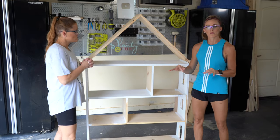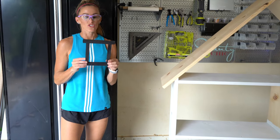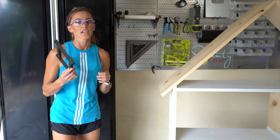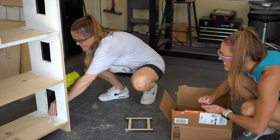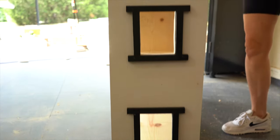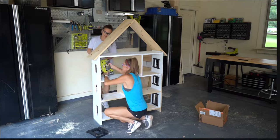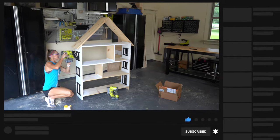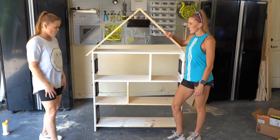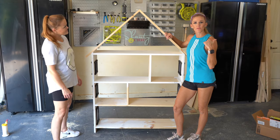Now we're going to add the window trim. Remember I told you I did not do a very good job on the jigsaw — that is okay, because the trim is here to save the day. We've made window trim for the inside and outside of each window, and we're just going to use wood glue and 1¼ inch brad nails to pop them in place. Ashley, this is looking so cute — I'm loving it so far. I need to finish painting this before I add the rest of the trim, so I'm going to load this up in my car and get it home to finish it up and give it to its owner.